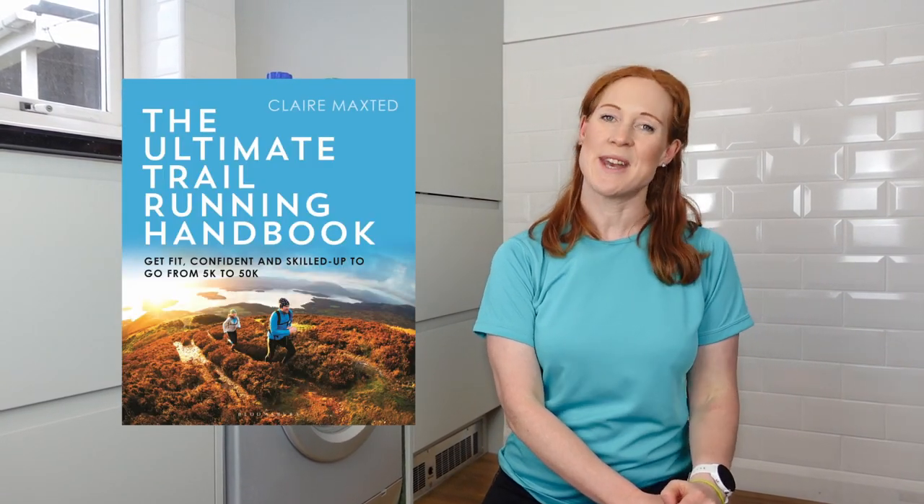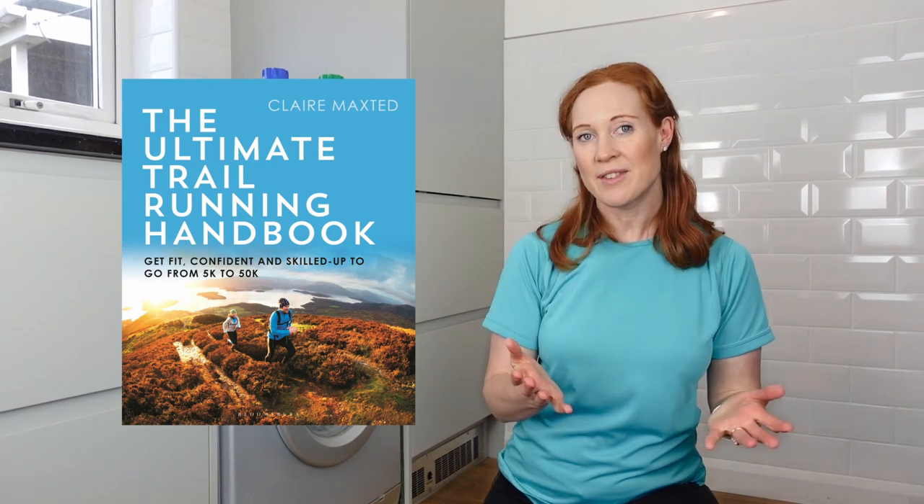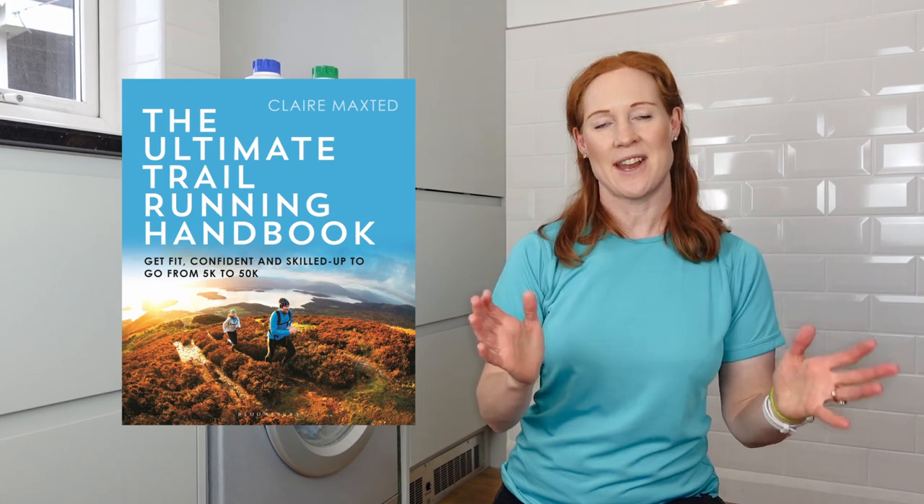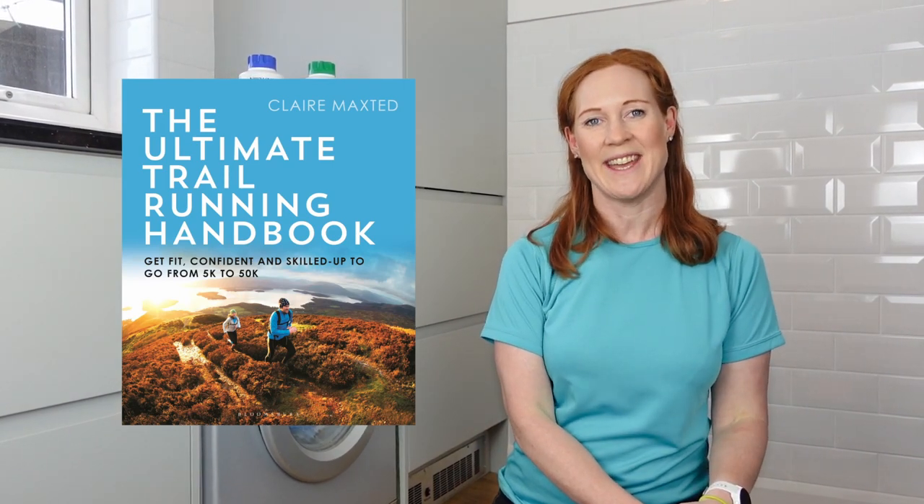Click the subscribe button for more trail running advice and inspiration from Wild Ginger Running YouTube channel, and consider buying my book, The Ultimate Trail Running Handbook, for everything you need to know about trail running in one handy package — including more gear advice, nutrition tips, recipes, ways to beat injury, and training plans from 10K to 50K. So thank you for watching, and I'll smell you on the trails!